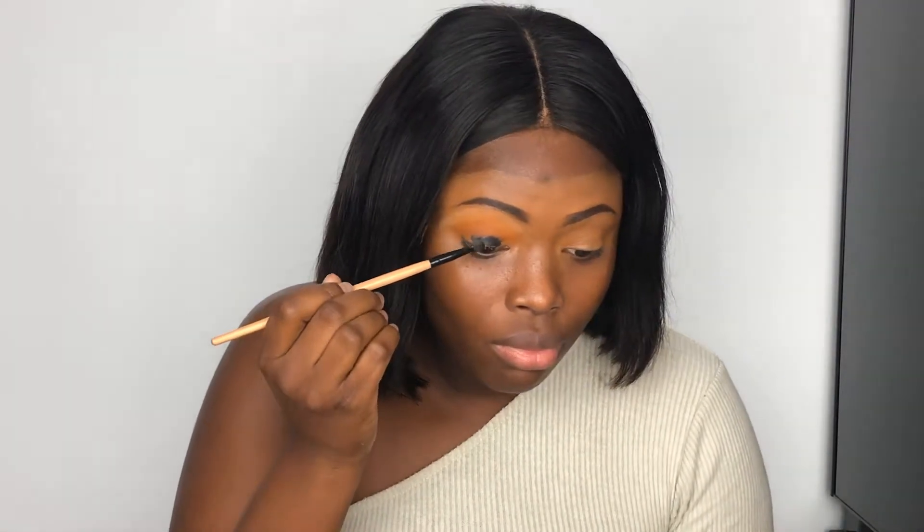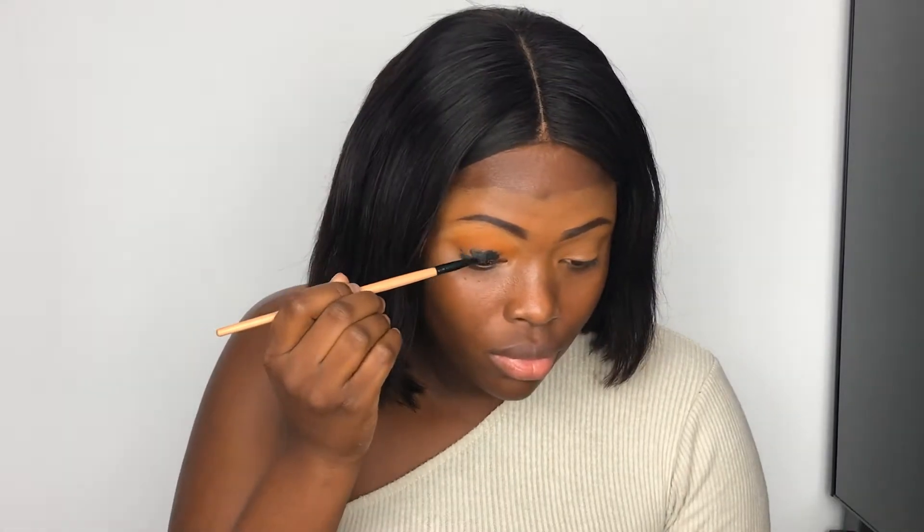Now that this is done, I would advise you to go in with your black. You can use a gel black liner — something like this — or you can go in with a very dark black eyeshadow, but today I'm going to be using this gel liner.